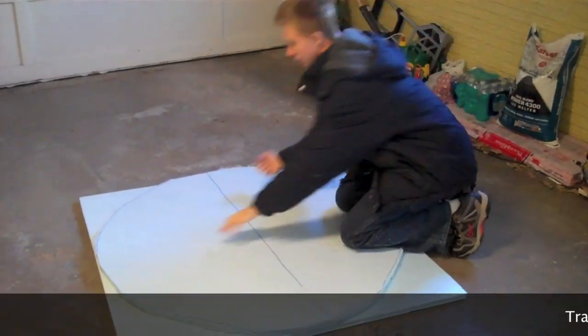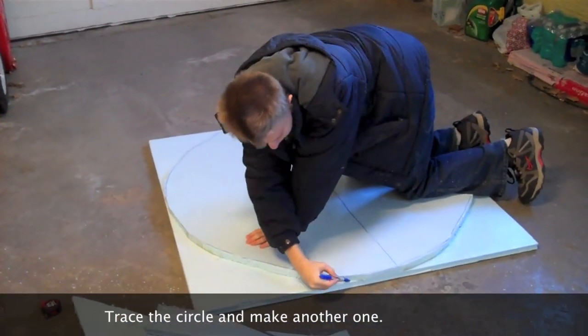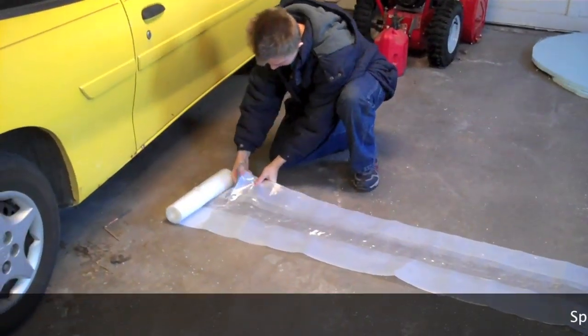Step 5. Trace the circle onto a second 4 foot by 4 foot insulated sheeting. After you traced it, cut out the second circle.